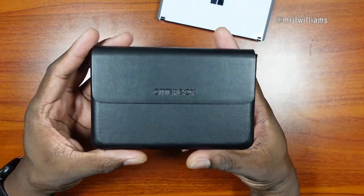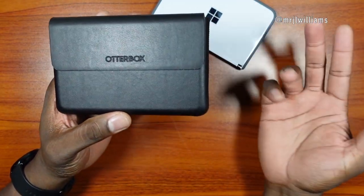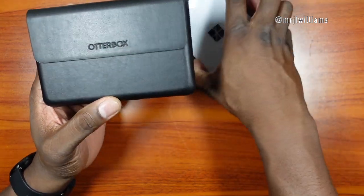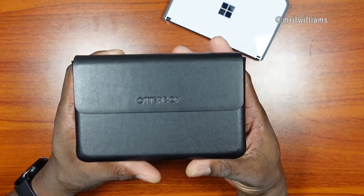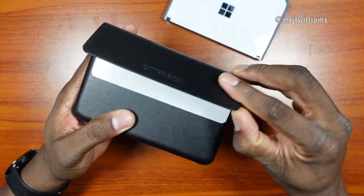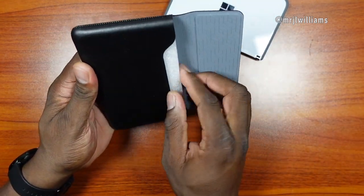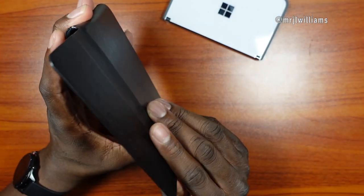A lot of people look for cases they can use when the Duo is open, but I'm looking for protection when it's closed. I have the bumper case for when it's open. The device has actually been dropped before and the bumper held up pretty well. This is how the OtterBox comes to you — it'll run you $50 from OtterBox.